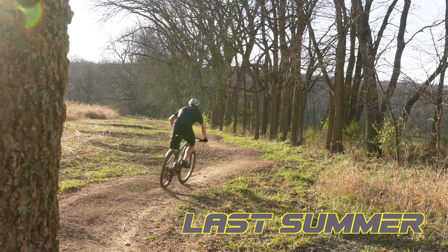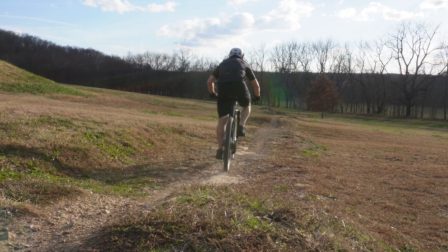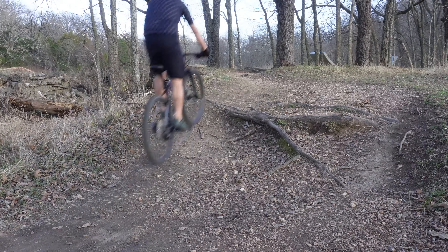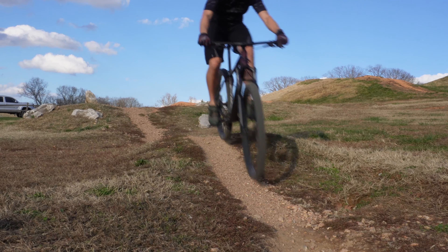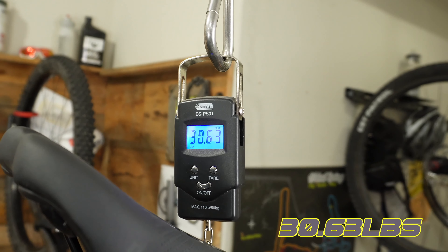Last summer I started working on my dream XC race bike. I know it's not everybody's thing — XC's kind of old school — but I absolutely love it. Anything to do with endurance is right up my alley. When I got this bike from Bikes Online, I was shocked to see that it weighed over 30 pounds. It's a carbon bike — that's heavy for an aluminum bike, let alone a carbon bike. So this thing had to go on a diet.